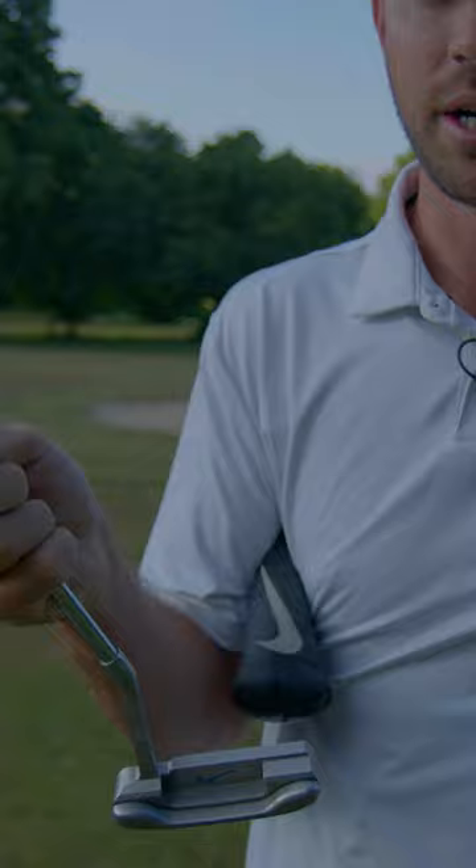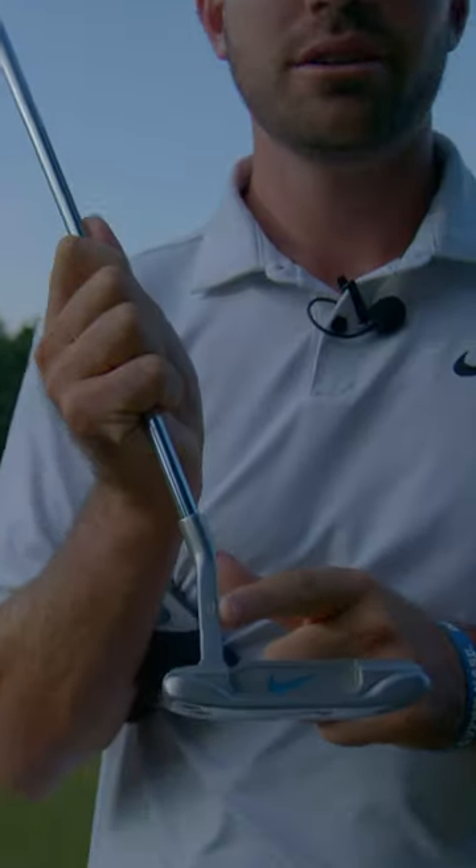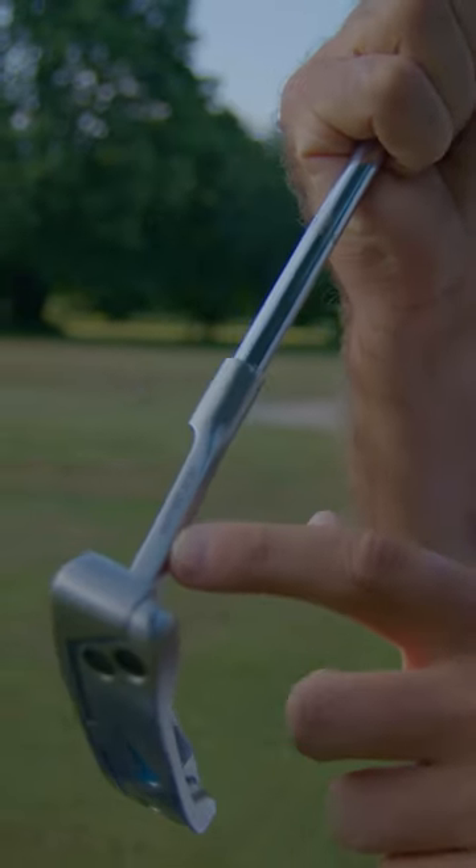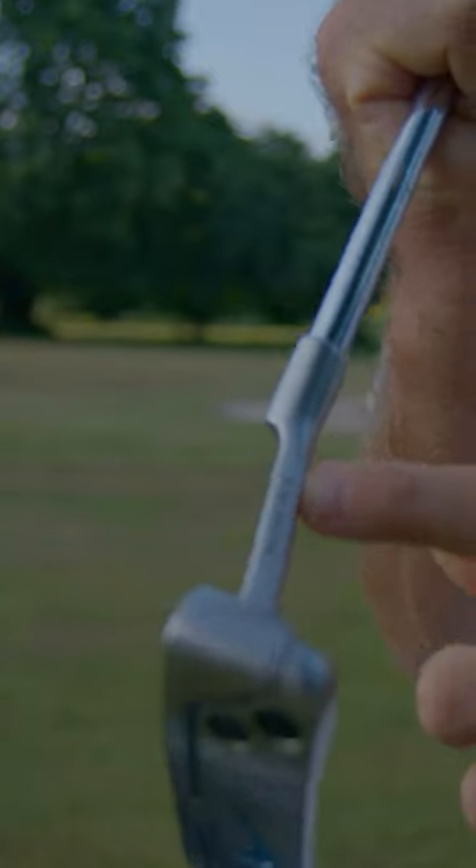It also has 'R2' at the back — R squared — which stands for Ryan Ruffles; I got that engraved back in the day. And there's a little special stamp that says 'RR0616.'